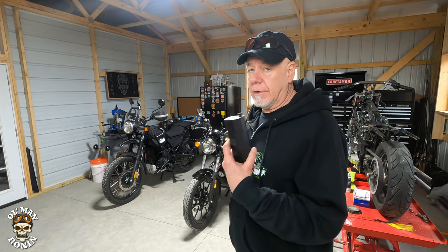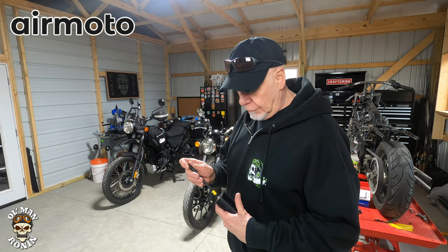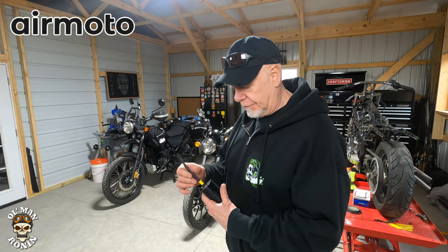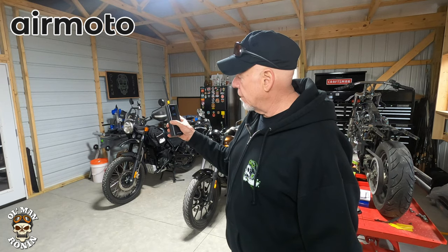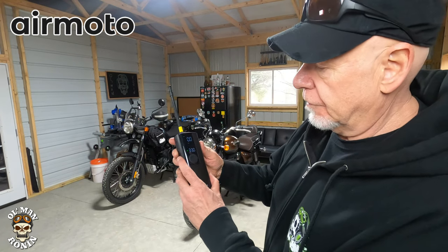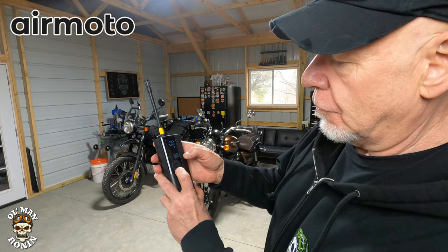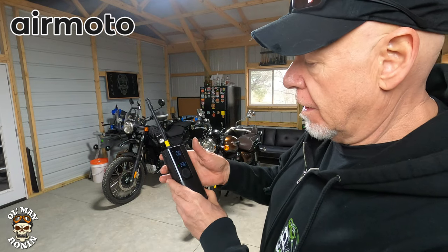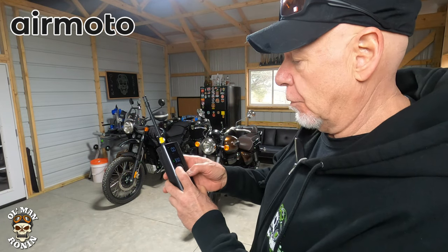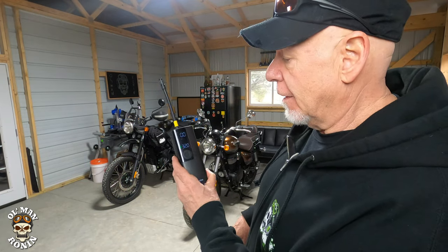Before we roll the motorcycle out of the shop, I thought I'd show you the steps I go through on the AirMoto air pump. Hit the little button on the side, screw it in — everything is just so compact. Push the center button to turn it on. There's a little switch on the bottom where you can alternate between bicycle, ball, general, car, and motorcycle. On the front tires it's 32 pounds, so we're going to set the poundage to 32, plug it in, and see what it is. The back is 34.